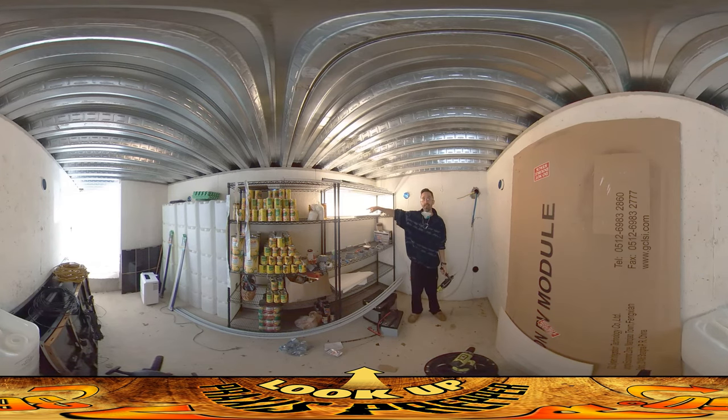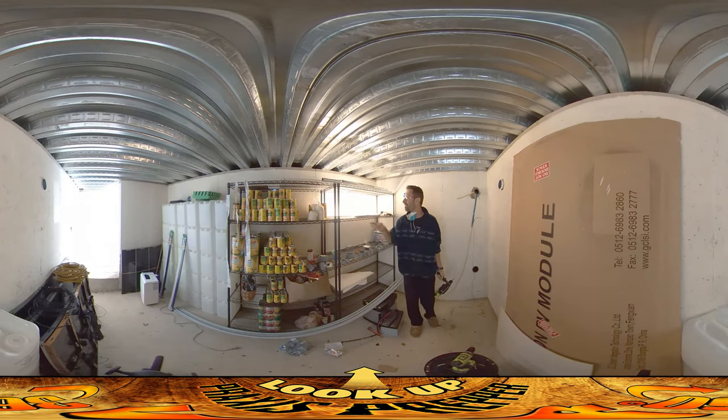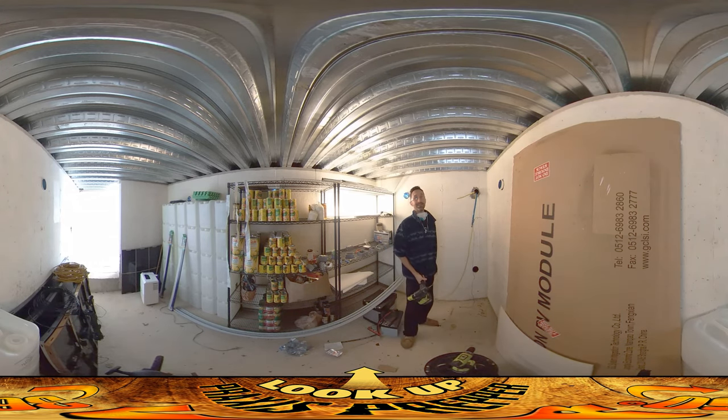The extension cord is running this light here. This is actually one of the lights that's going to be installed in here — it's a strip light with LEDs in it, runs about 25 watts. We're going to have one up on this side, one up on that side. I think they'll make a nice ambient light if we're in here working, or, God forbid, living in here for any kind of extended period of time.